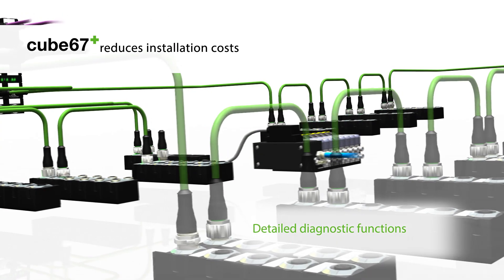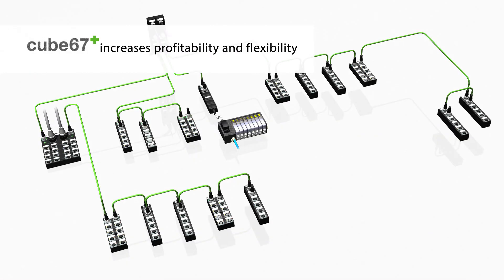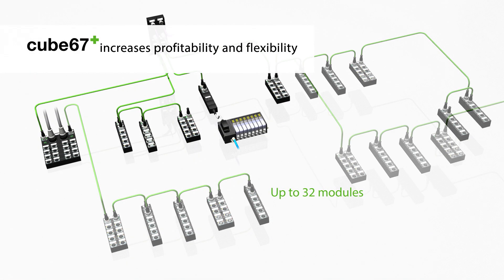Detailed diagnostic functions get the system up and running faster and reduce downtime. Connect up to 32 modules to a bus node.